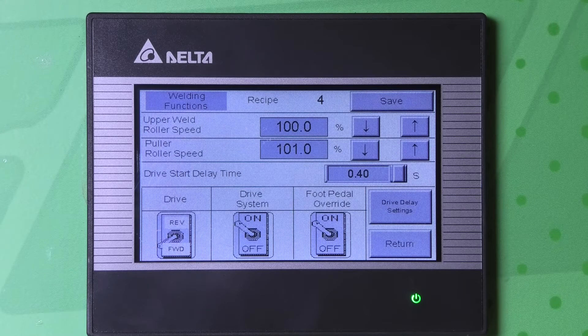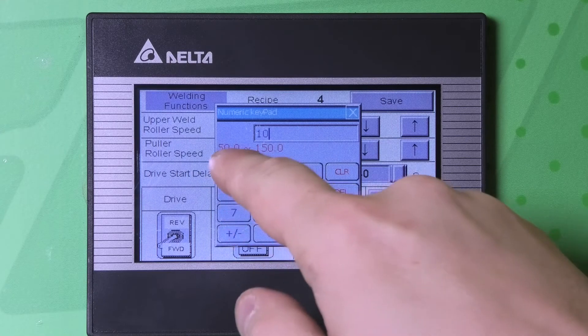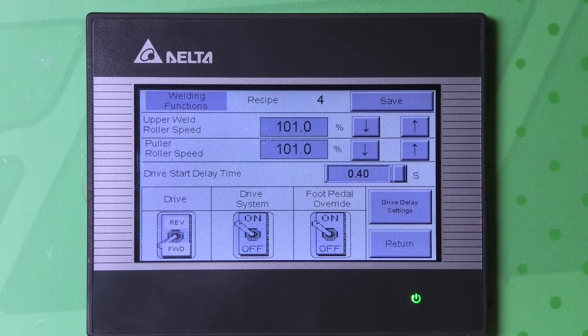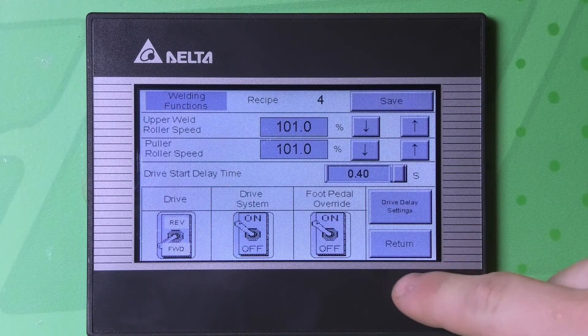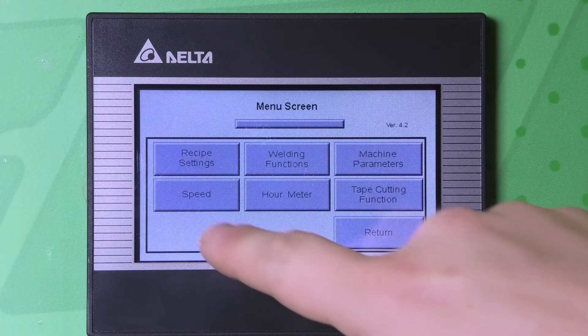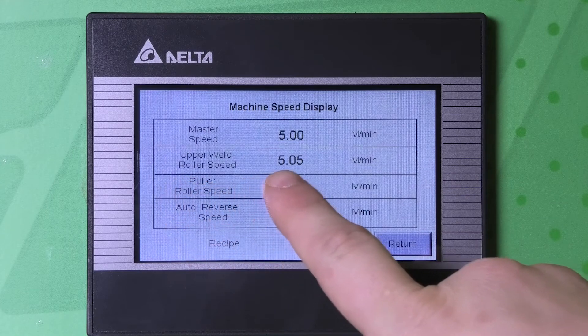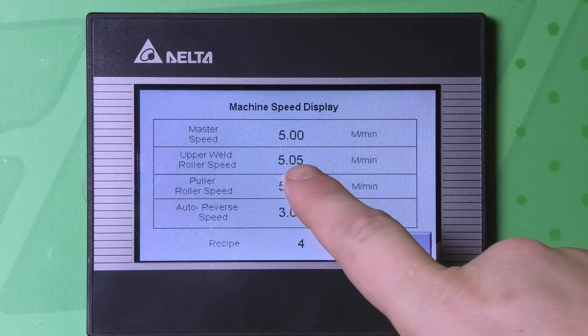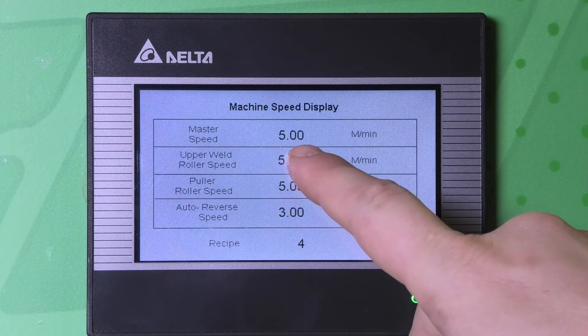Now if we were to increase that speed to 101%, with the master speed being 5 meters a minute, now the upper weld roller speed is running at 5.05 meters per minute. So if we hit return and speed, we can see that the upper weld roller speed is at 5.05, and the master speed is at 5.00.